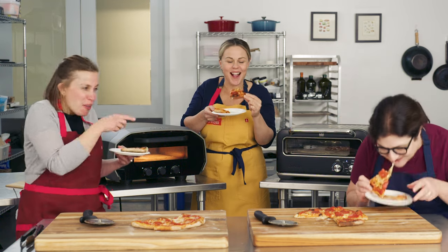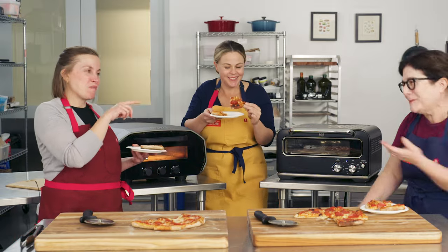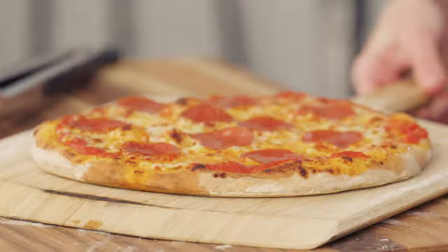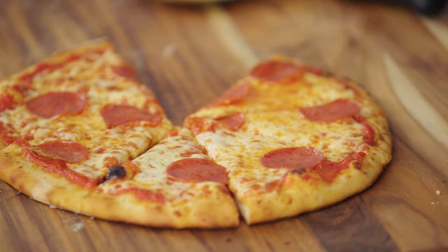It's another great pepperoni pizza right there. That's how you know it's good, honestly. If you want restaurant-quality pizza at home — that beautiful, tender, pillowy crust — you need a really hot oven.